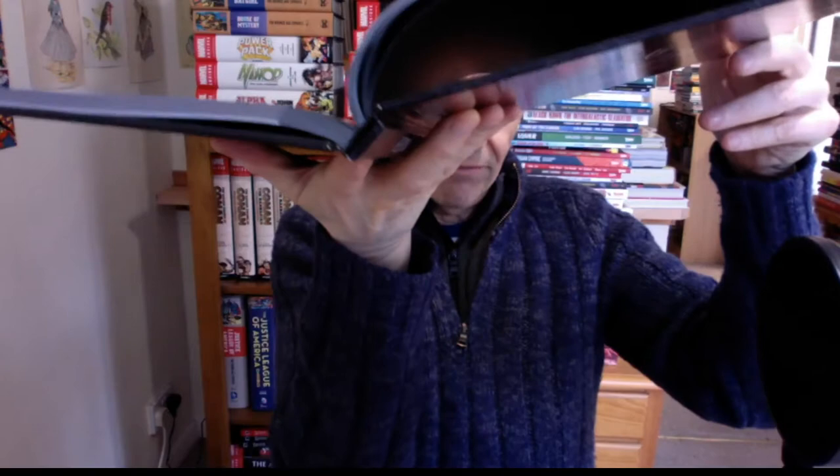It's got an introduction, and it's edited by Joseph Ryband, with the collection designed by Kathleen Hurd. It's got a table of contents, a foreword, an introduction, and then into the actual artwork.